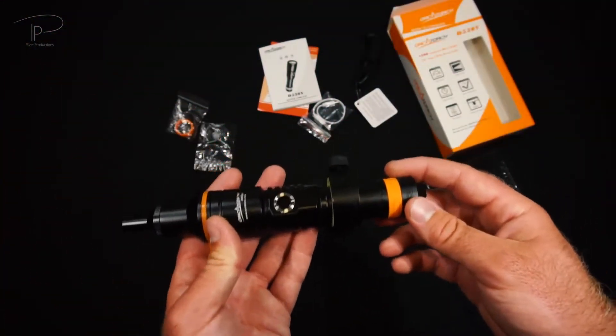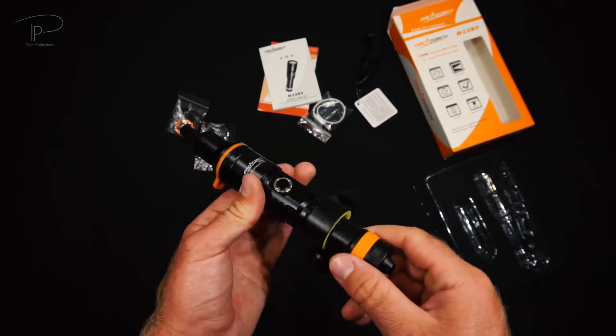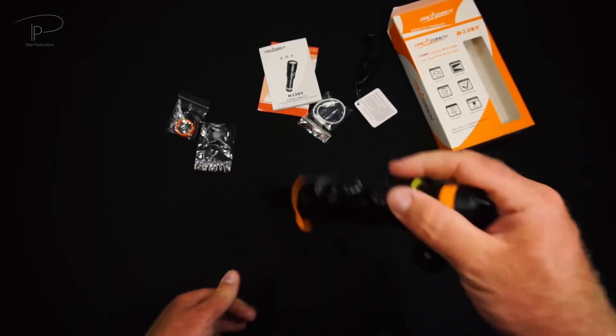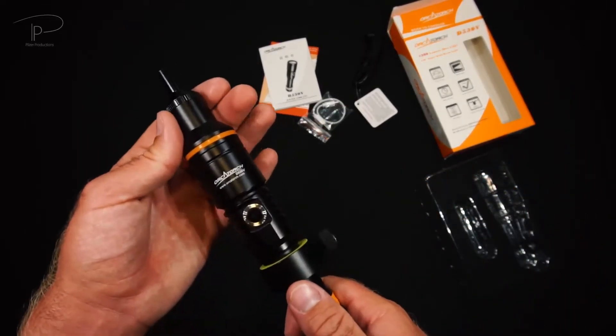I hope you enjoyed the actual underwater demonstration part of the D530V. As I always say, it's a very important thing to know how the actual light will perform in the environment where you will be using it, and not just on a bench test. So it's very important to also see how it works underwater.